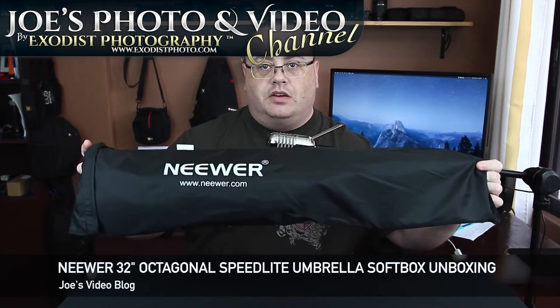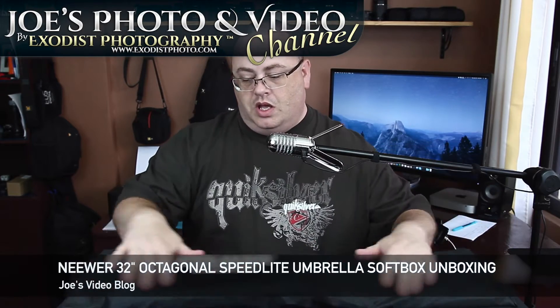Hey everyone, Joe here. I have another unboxing for everybody. I had this sent from the States to me and it came in a little brown box, but this is what was in the box — no other stuff. So it's kind of a semi unboxing. I did that to save space for my cargo box.